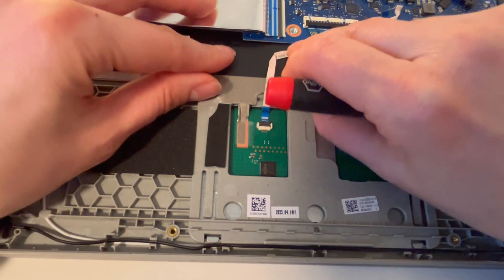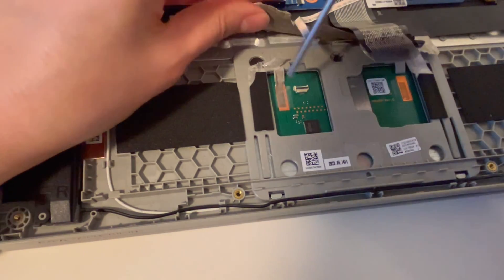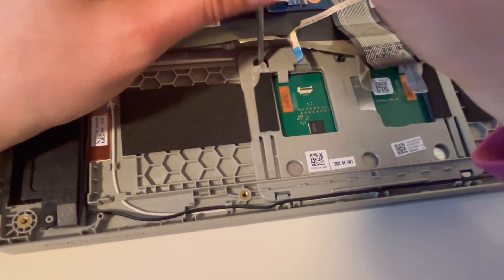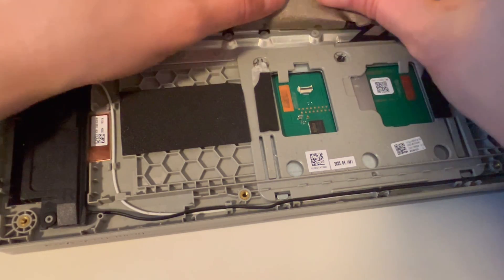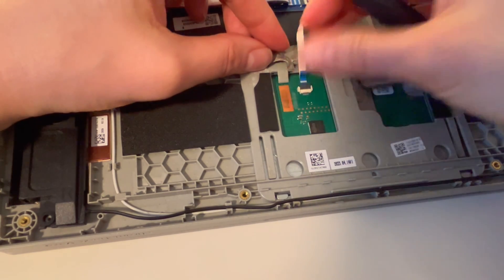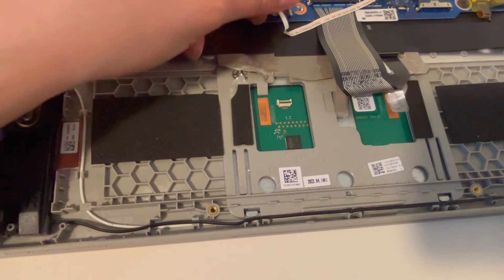And then we're going to work on the rest of this tape. Removing the last bit of tape, the ribbon cable popped off just like that. And now I'm going to remove this last screw. Just so you can see what it looks like, I'm going to plug it back in so you can see how to remove it — you would just lift up on the little black flap and gently pull it up like so.